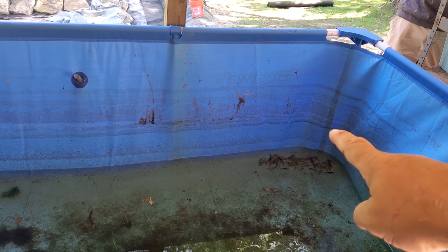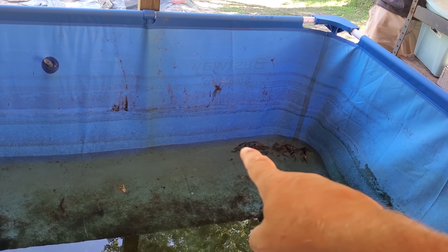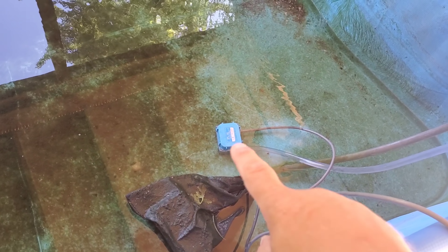We've drained the water down — it was up here, almost three-quarters of a foot thick. There are the rest we haven't caught yet, right in that corner, and the rest of the pool is empty. We're draining it now with this pool cover pump. It'll drain down to about an eighth of an inch.